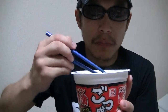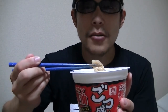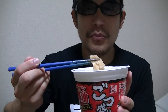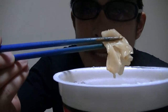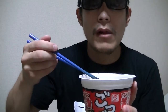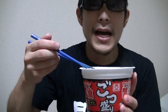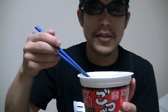Let's see. This is good. Not bad. I like this. This is a piece of wonton — I'll try. This wonton is tasty too.